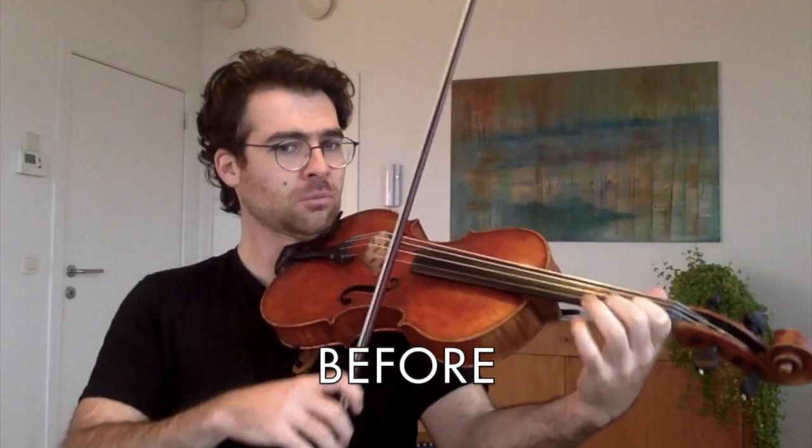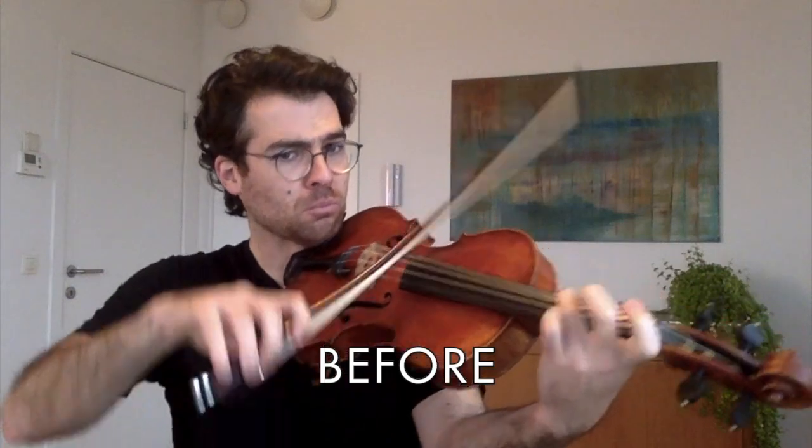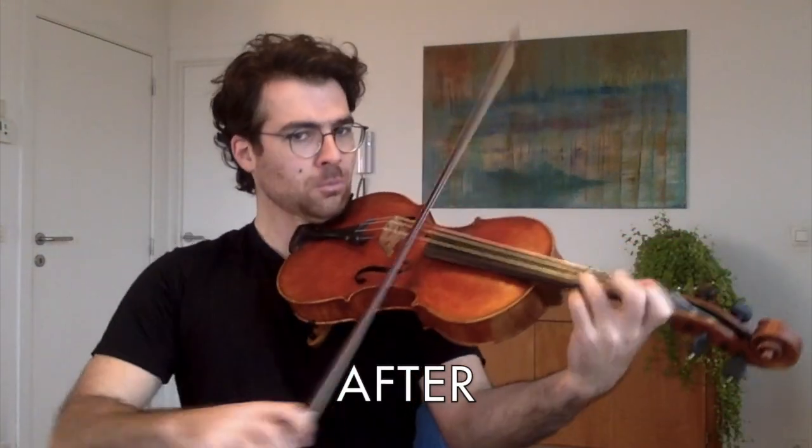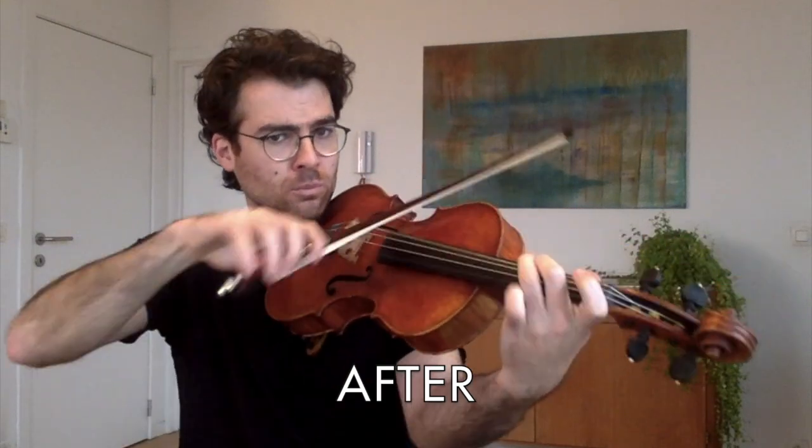We'll give them about a week and we'll see how they sound then. If you liked this video, please like, share and subscribe. See you later.